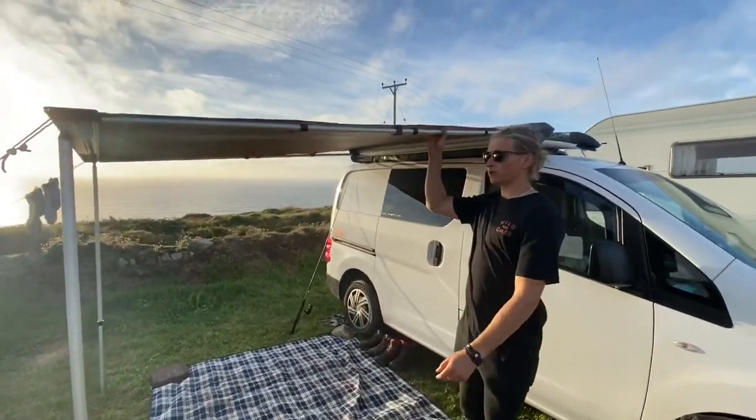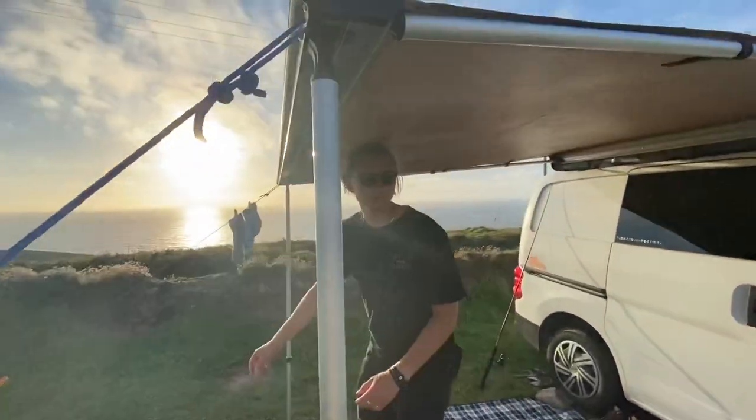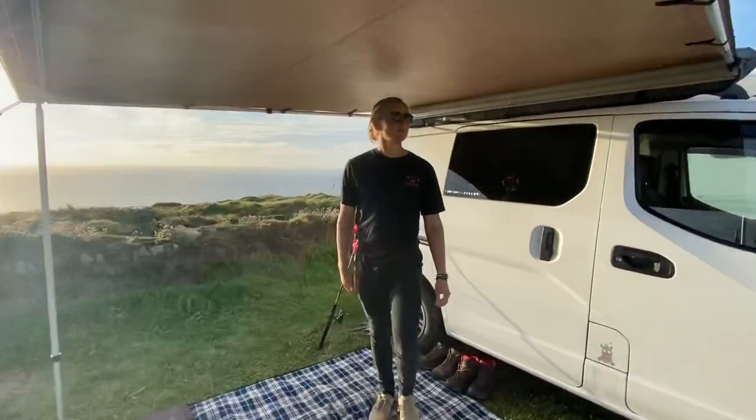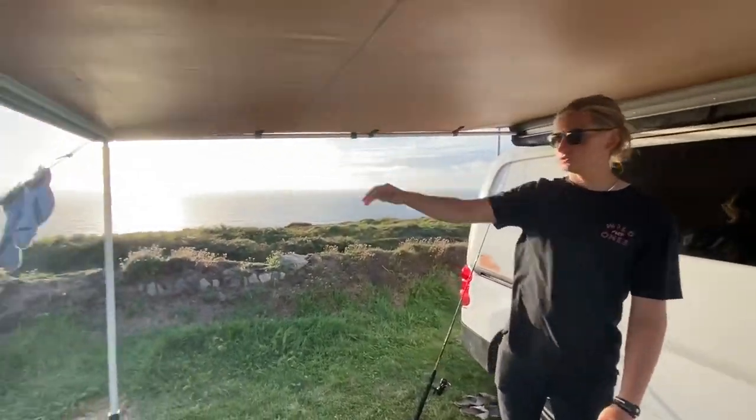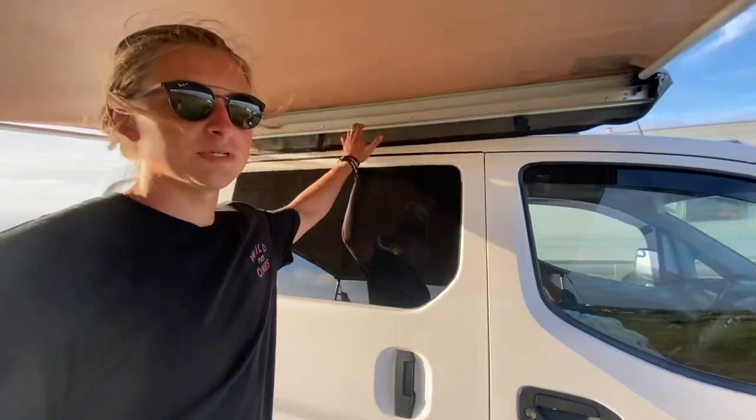It's a little bit windy out here, but what I'm trying to say is this is our canopy. We bought it from Direct 4x4. It's perfect when we're on a campsite – it gives us a little bit of head height outside, a place to dry Annabel's socks, and it shelters us from the rain. We bolted it directly to the roof bars and it gives us everything we need.